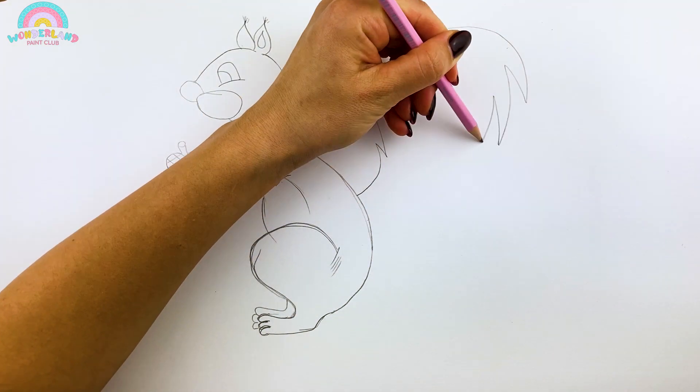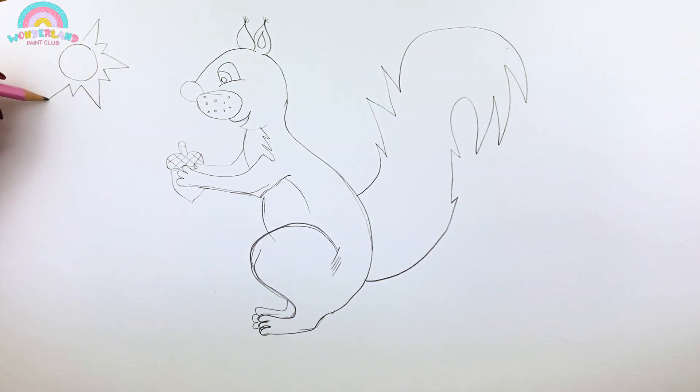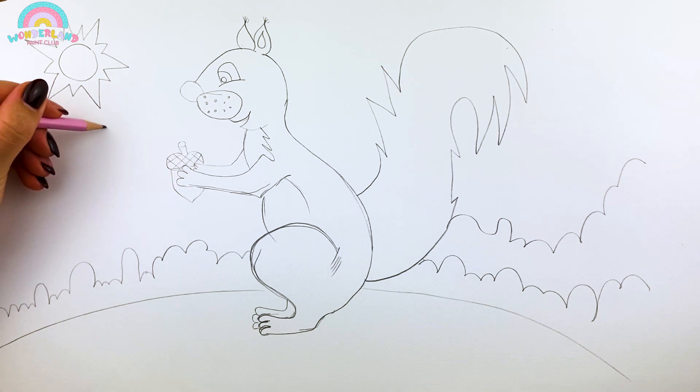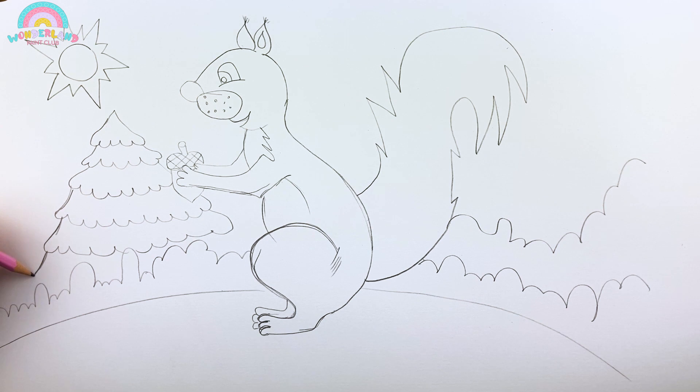And here comes the big bushy tail! Let's draw a pine tree! Squirrels like to chew on pine cones too!